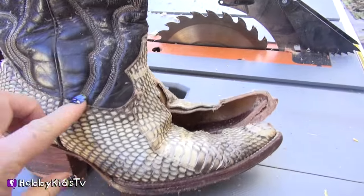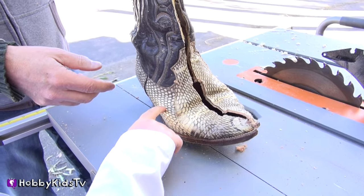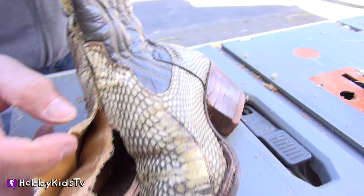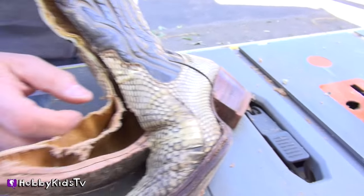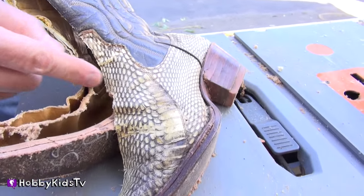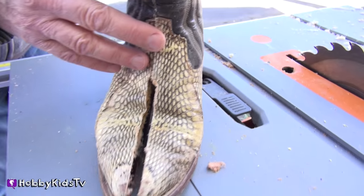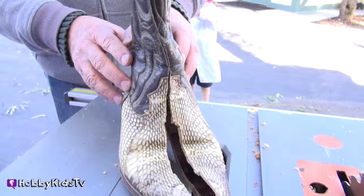Do you think this is real snake skin? I don't think that's snake skin, but maybe alligator — it could have had some type of reptile. Possibly a bird, or it could be an alligator, or an ostrich. I don't know — we'll ask our viewers. Okay, hobby fans, what kind of leather do you think that is?